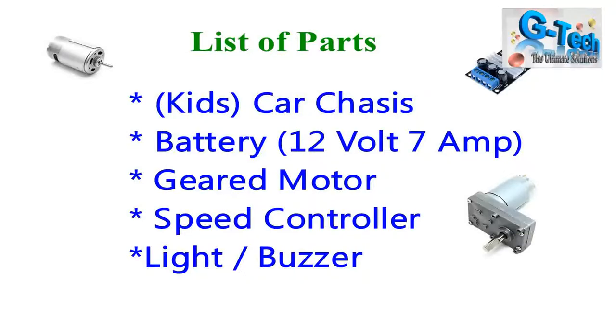To make this project you need a car chassis — it can be plastic or metal, that doesn't matter. You need a 12 volt 7 ampere battery, and a geared motor to control the speed. I'm using a 150 RPM motor and a speed controller as the accelerator. You also need a light, a buzzer, and fuel wire to make this car.